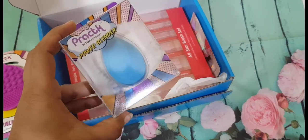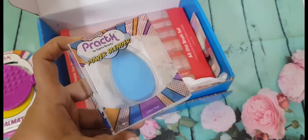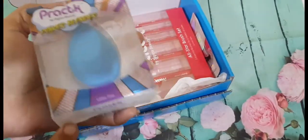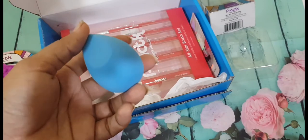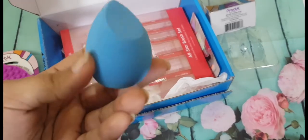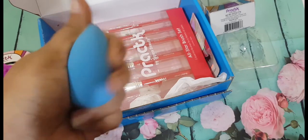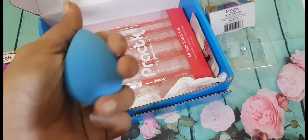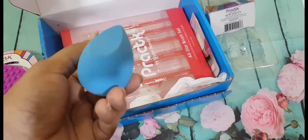The next product from Pract is the Power Blender. It is latex-free and is used for smooth application of foundation, concealers, and powder — you can even use it with cream blushes. That is how the outer packaging looks — it's quite cute. It is priced at around $1.09. The Power Blender has a pointy edge to reach your inner corners of the eyes and a rounded surface to dab your foundation. It is soft and bouncy. You need to wet it to see the full application. I will be using this in my Instagram eye makeup tutorial.